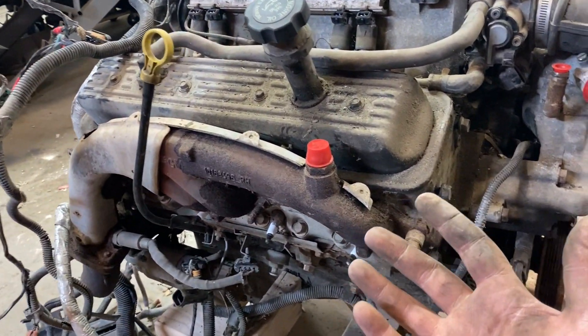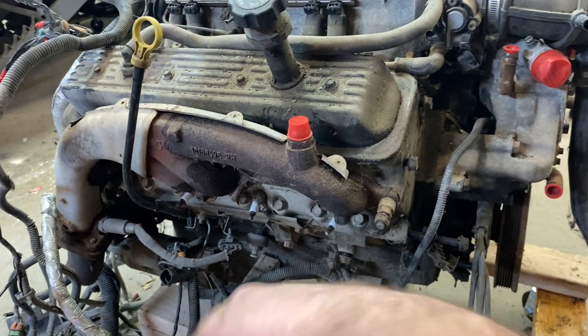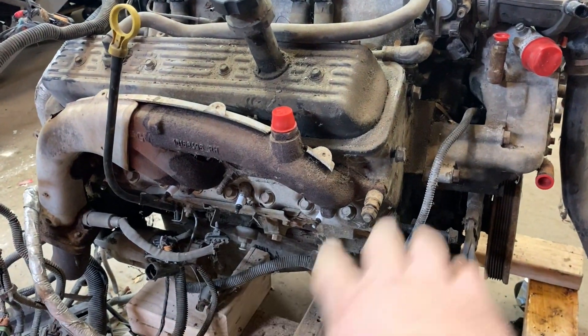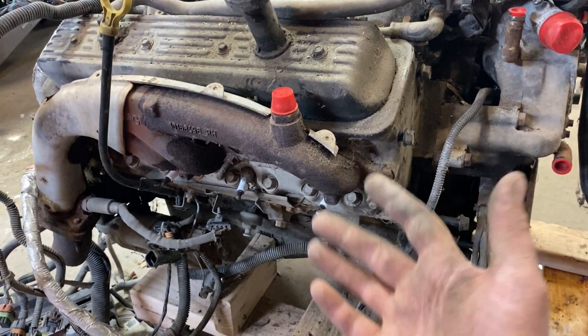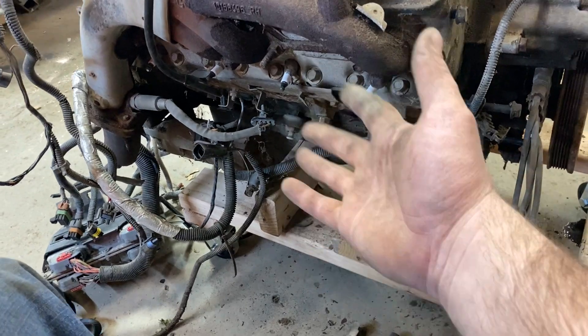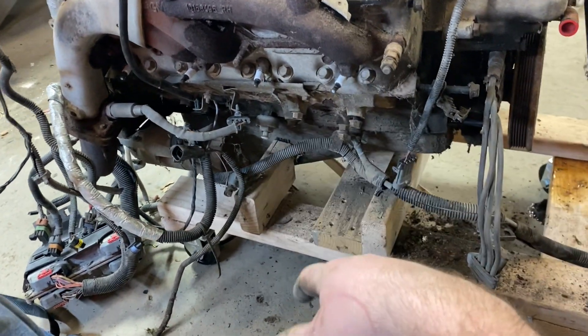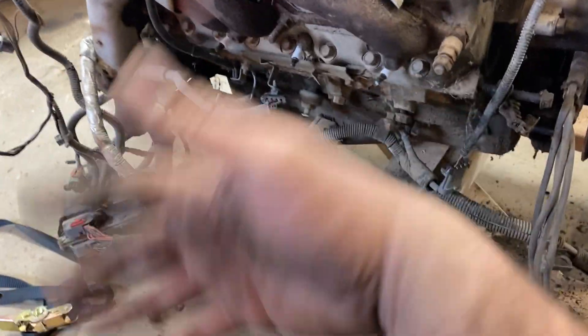The Trans Am right now has a 350 Pontiac — came with a 301 Pontiac. It's basically a second gen Camaro chassis, so the front stub frame has the holes for a small block Chevy mount. All I have to do is get small block Chevy mounts out of a second gen Camaro and get second gen Camaro long tube headers.